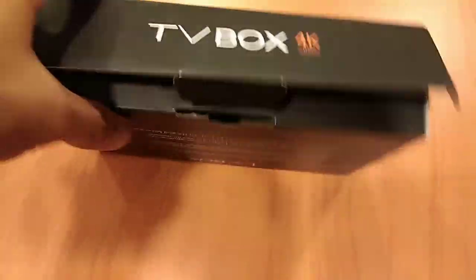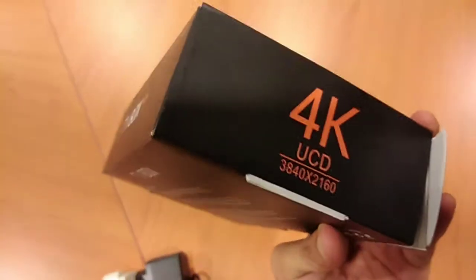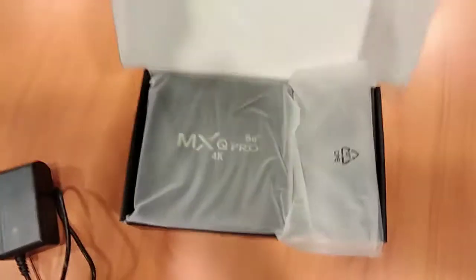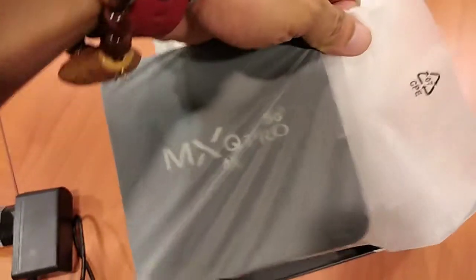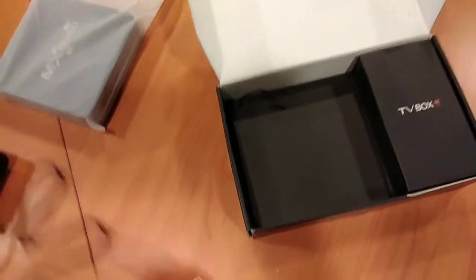Ayan, 4K daw siya, HD. So, tingnan natin kung ninyo yung gaman niya. 260 yung maximum resolution. So, ito yung mismong box. Then, tingnan na pa natin yung power niya. Doon nilabas ko na yan, dahil nag-hanap ako ng adapter.